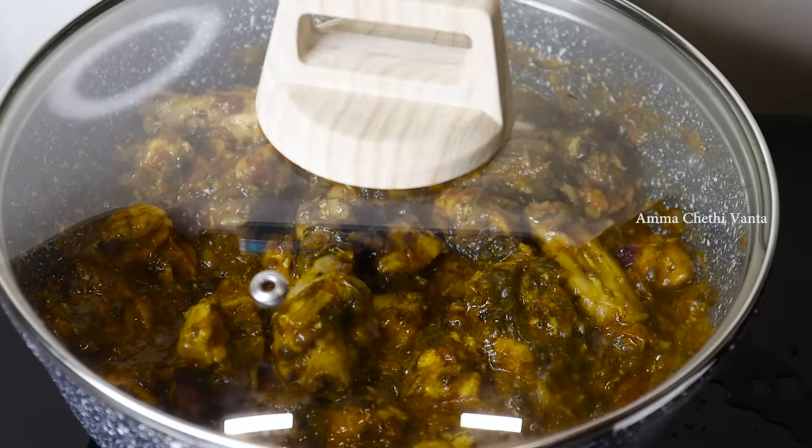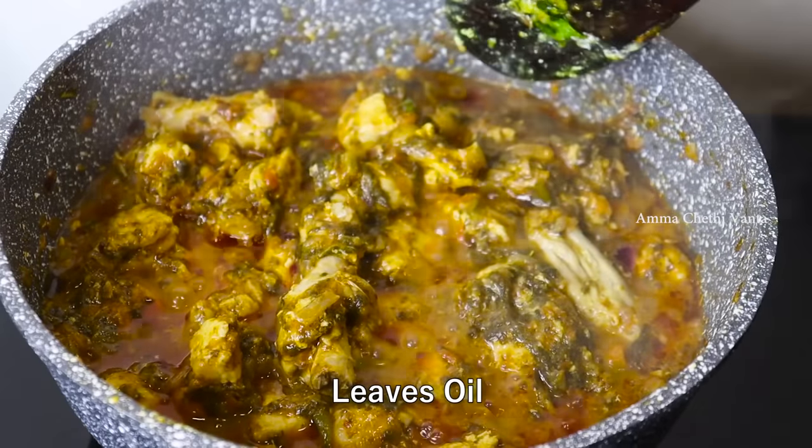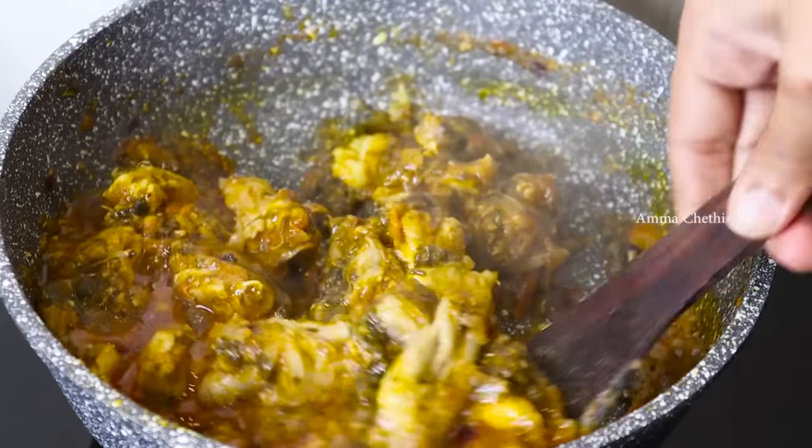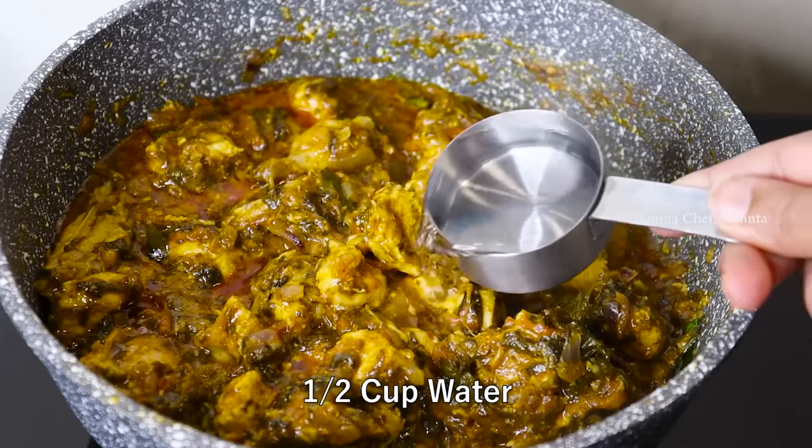For the pan, add more oil in the pan. Then add the oil to get the gravy consistency.